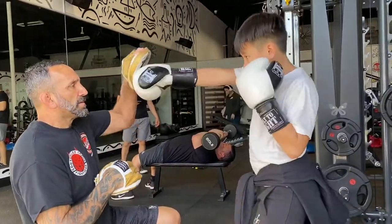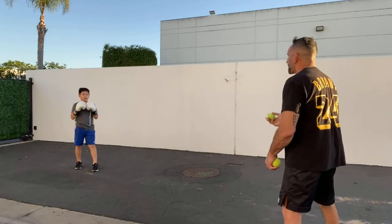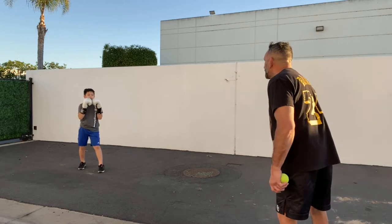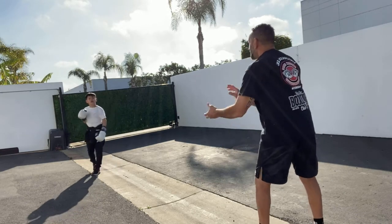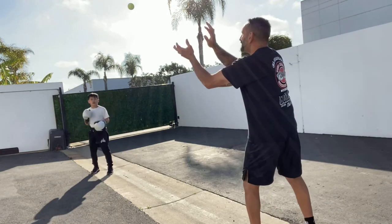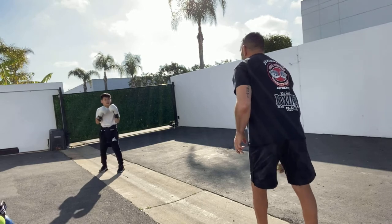So here's the deal — we've been going over boxing techniques and martial arts, jiu-jitsu, and hitting tennis balls all through summer. We've been doing all that kind of stuff — sparring, getting pads. If you haven't seen that video, it's pretty cool, you've got to check it out.